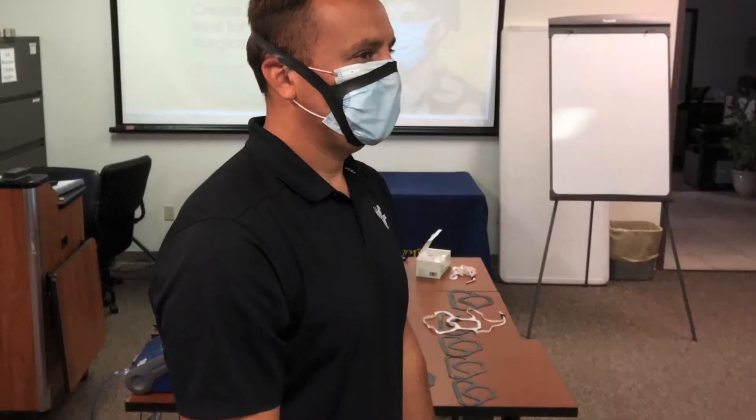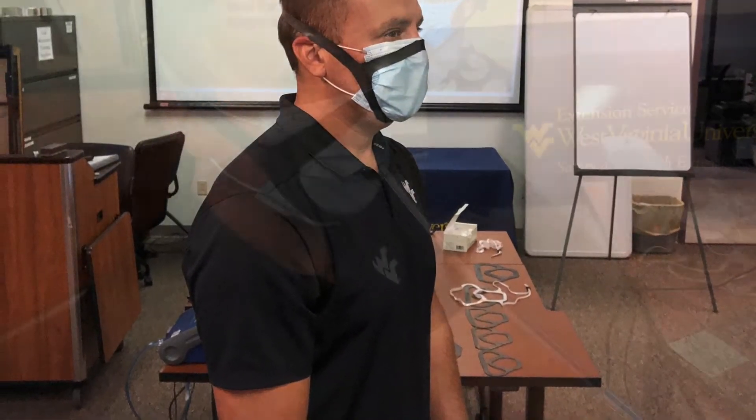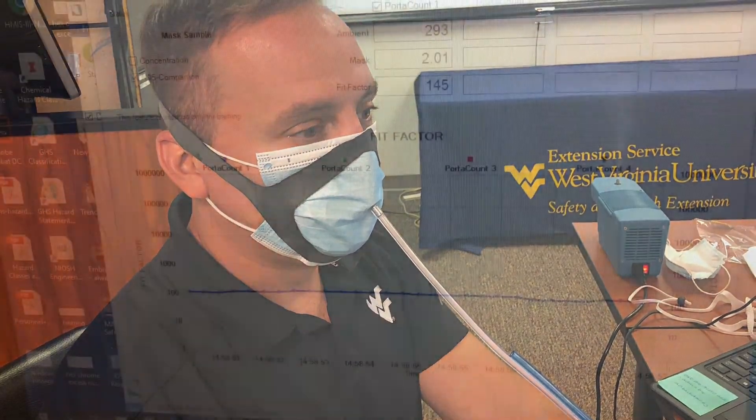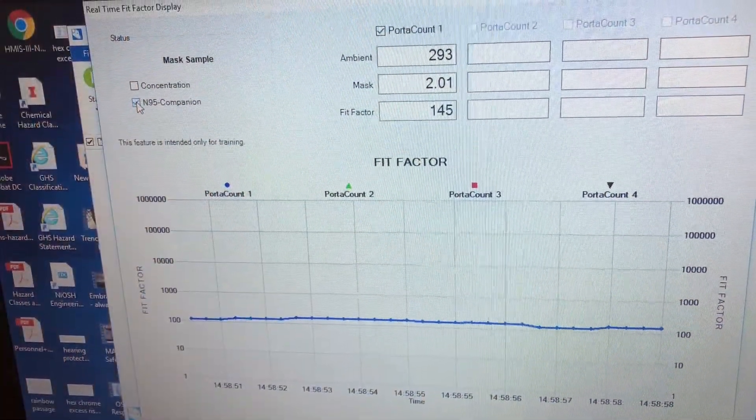Fix the Mask dot com version two is a do-it-yourself rubber face piece seal, very similar to an elastomeric respirator. The version two fit test achieved a fit factor greater than 100. Therefore, the fit test was passed.